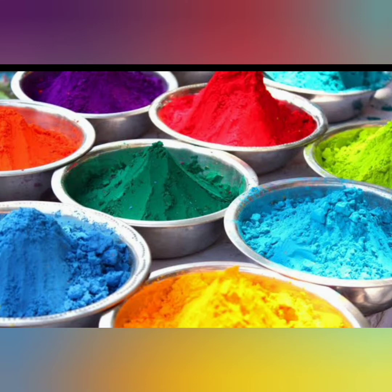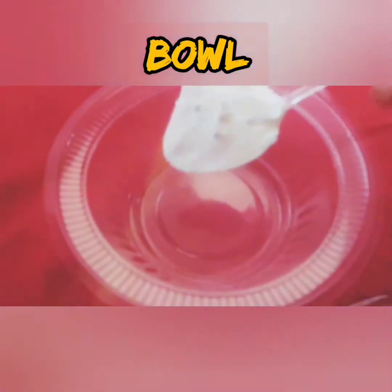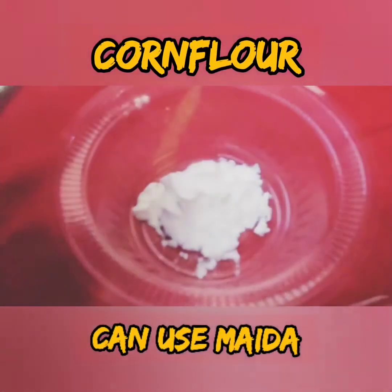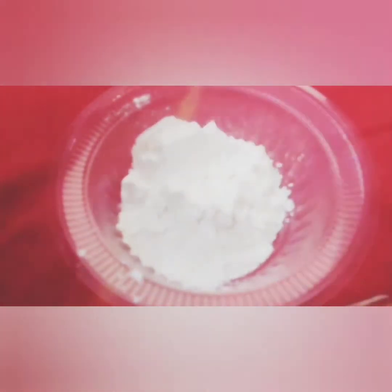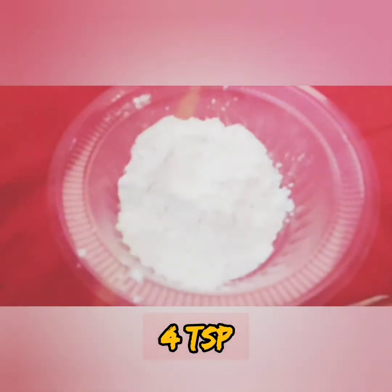Kids can also make these, so let's start. For making Holi colors, we first take a bowl and add corn flour. You can also use maida, but corn flour gives a better result. I am taking four teaspoons of corn flour. You can take as much quantity as you want.